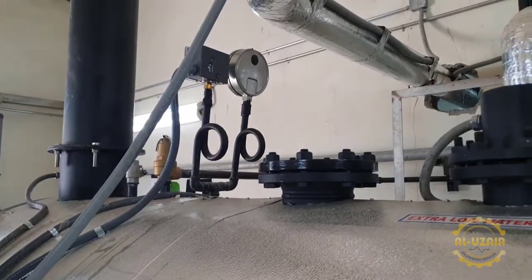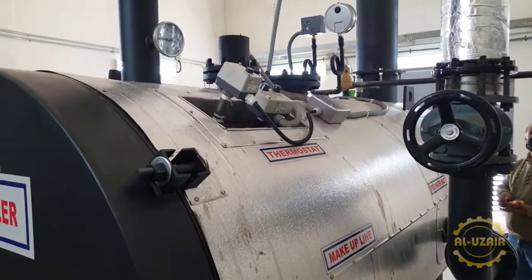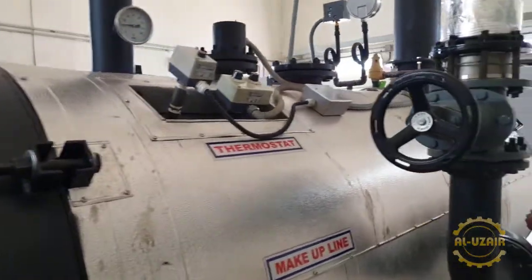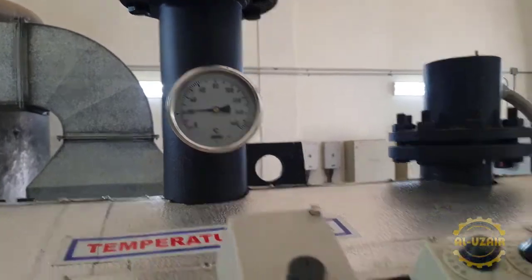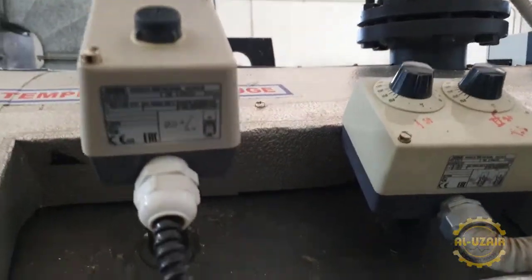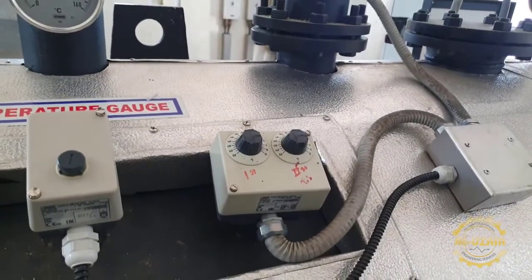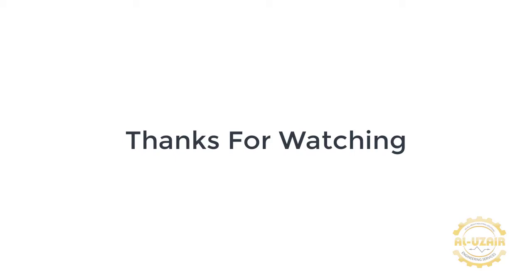And here is the pressure gauge. You can see some switches here as well. Here we have the temperature gauge and the water pressure switch, which controls the on/off for the water level.